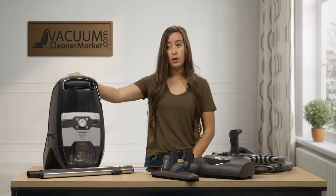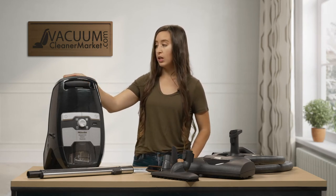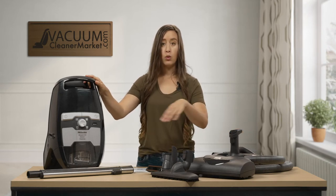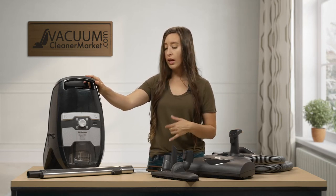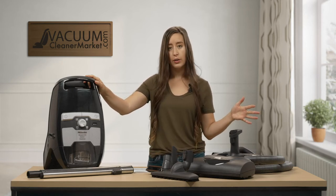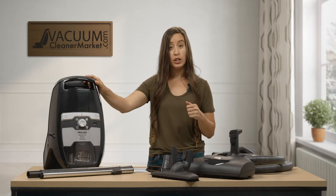This vacuum weighs 12 pounds for the canister, and then also factor in your hose, your wand, and then what flooring attachment you're going to be using. You have a 21 foot cord and about a 30 foot cleaning radius with this machine, so that's pretty generous.